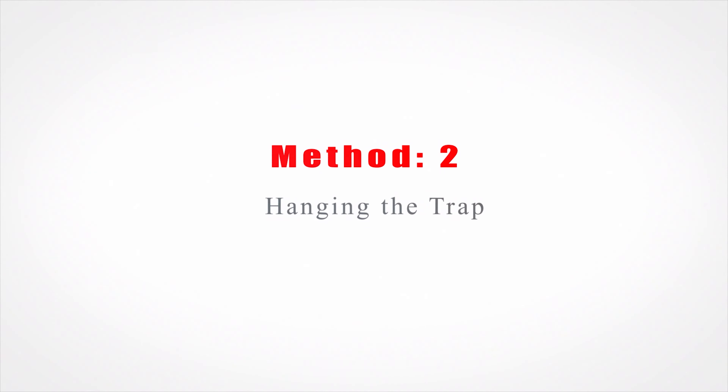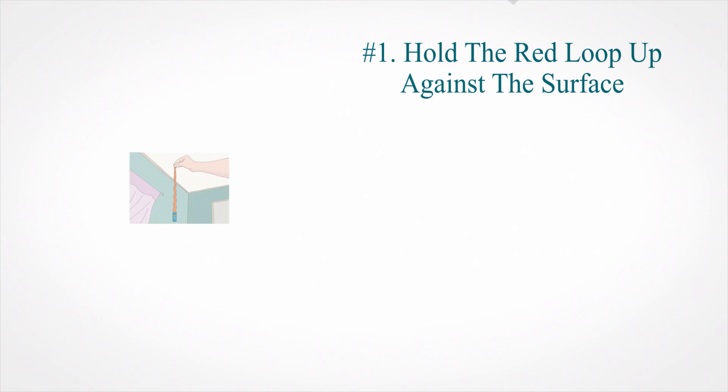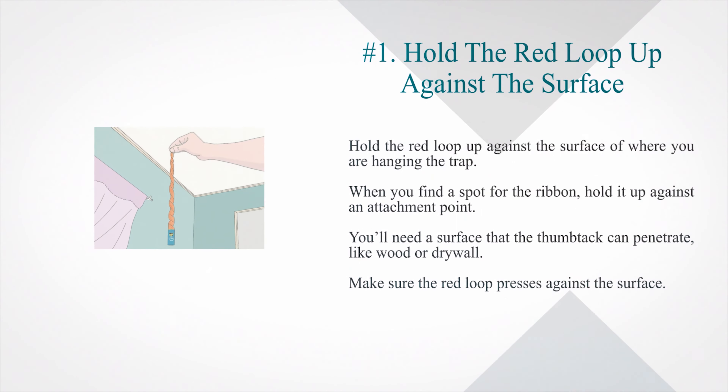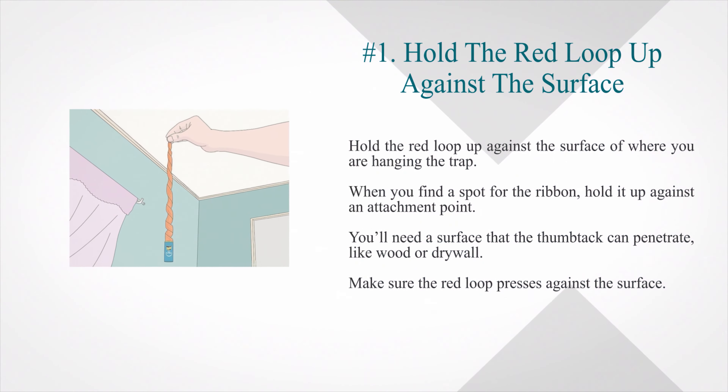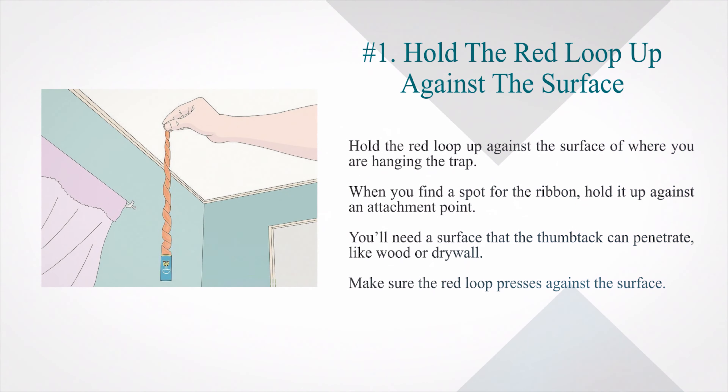Method two: hanging the trap. Number one — hold the red loop up against the surface where you are hanging the trap. When you find a spot for the ribbon, hold it up against an attachment point. You'll need a surface that the thumbtack can penetrate, like wood or drywall. Make sure the red loop presses against the surface.